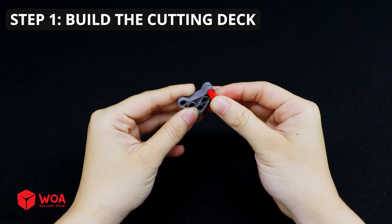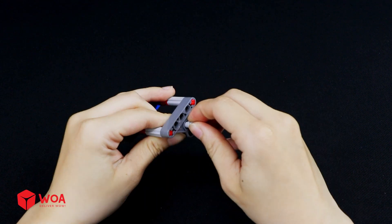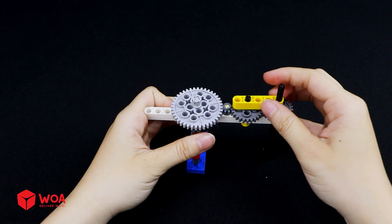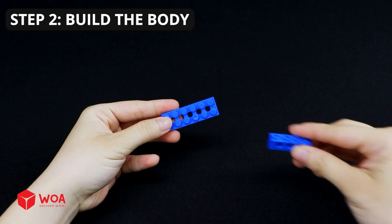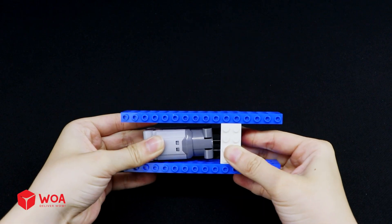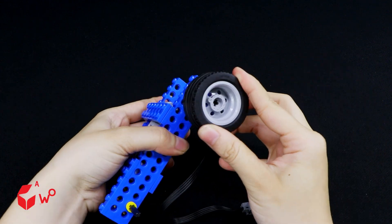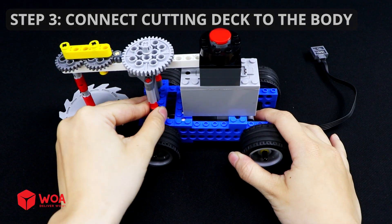Another way to build a lawn mower: Step 1, build the cutting deck. Step 2, build the body. Step 3, connect the cutting deck to the body. Testing.